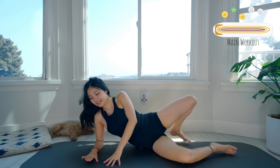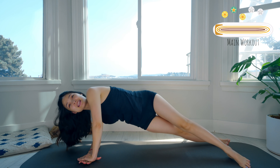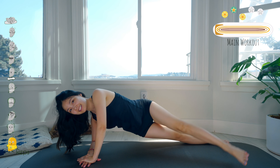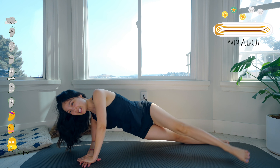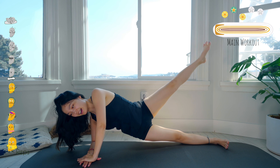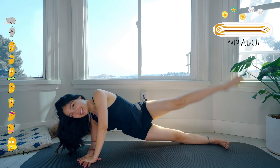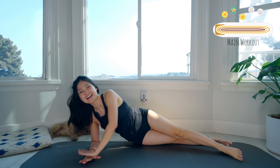Last challenge for the side-lying series — forearms down, top leg to the front, bottom leg to the back. Lift your hips as high as you can. Slowly inhale, lift your top leg up and bring it down to the front. Ten, nine, keep breathing — try to lift your hips as high as you can. Seven, good. Six, five — try to engage your arms. Four — inhale, lift, exhale down slowly. Two, and last one — and slowly bring your hips down. That's amazing, guys.